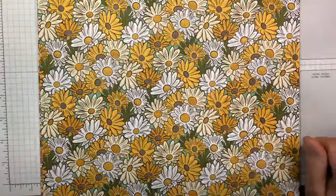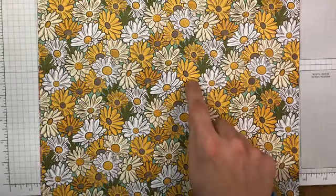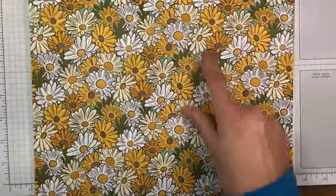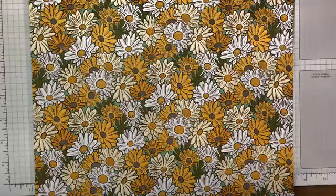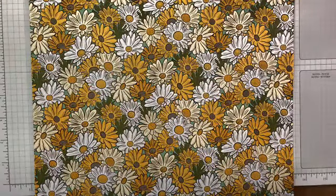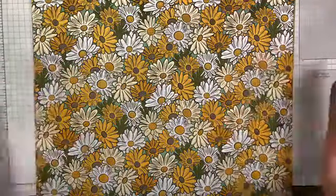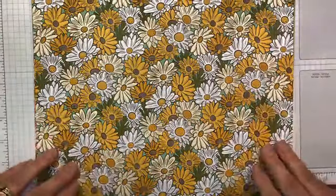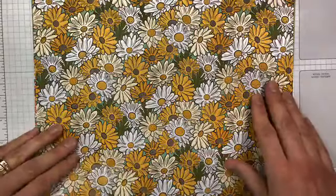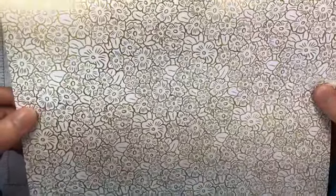This is the Ornate Garden Specialty Designer Series paper. The colors in it are Bumblebee — which I believe is the darker yellow — and I'm assuming with a color named Bumblebee it would be yellow. The other colors are Early Espresso, Mint Macaron, Old Olive, Terracotta Tile, and Whisper White. It's a 12x12 pack, two sheets each design, double-sided. The flowers on the front are beautiful, and you flip it over to find gold-foiled flowers on the back — very, very pretty.